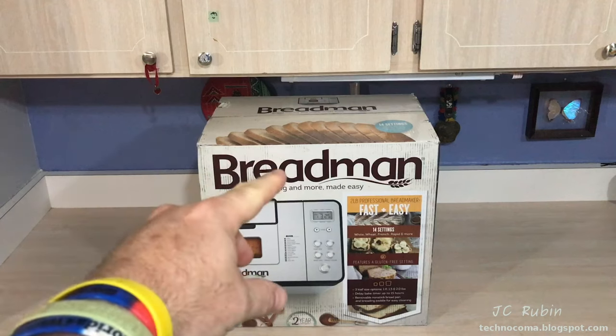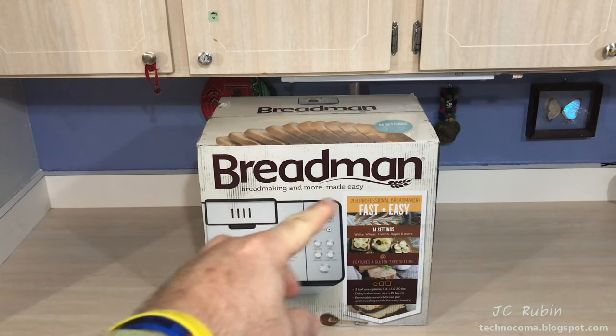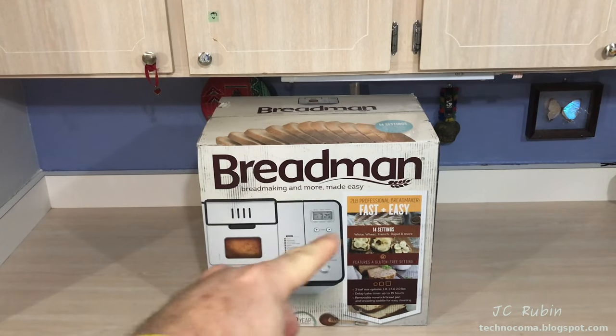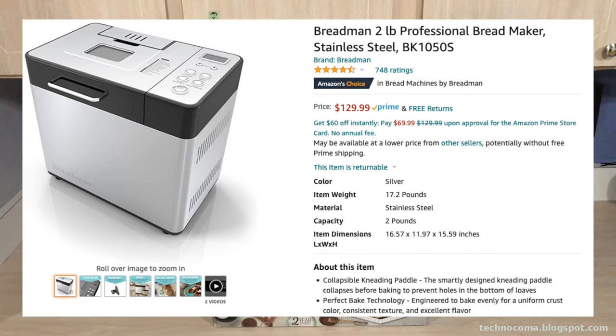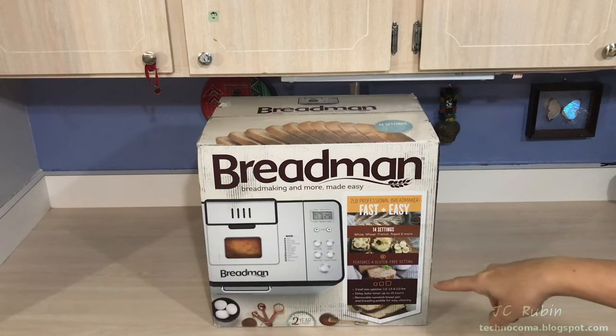We picked up this Breadman two-pound professional bread maker, predominantly to make keto bread. My wife has other plans for it besides keto bread. This one was picked up on Amazon for $130 on Amazon Prime. We're going to try out a couple recipes from the book, make sure everything works, and then maybe my wife will try one of her own. Let's get started.